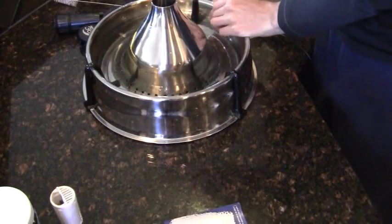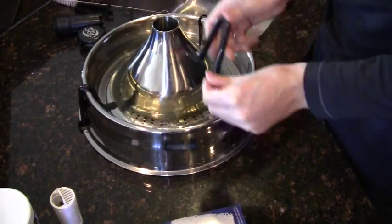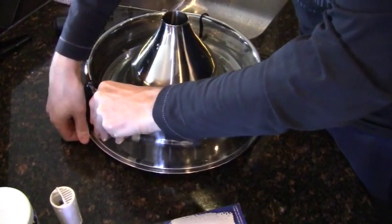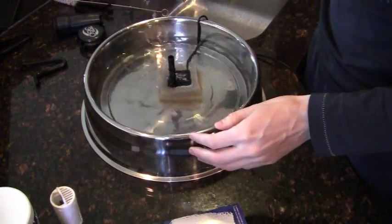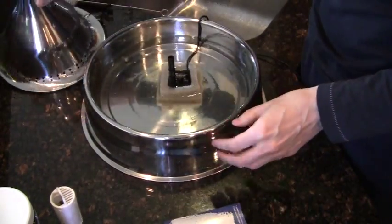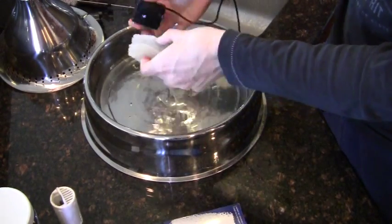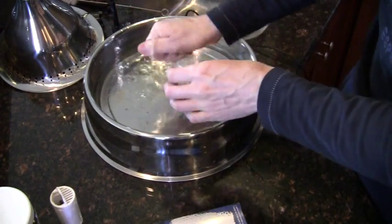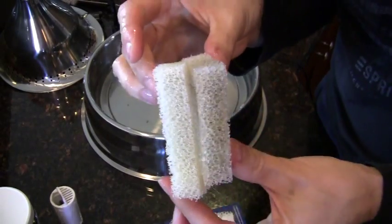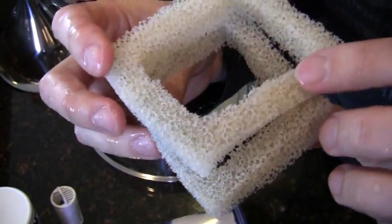Now we're going to move on to the foam filter. Remove the clips on your fountain and then remove the comb. I've left the water in here so you can see how dirty it can actually get after 10 days. Just have a look at how dirty the sponge gets — this will definitely need to be replaced today.